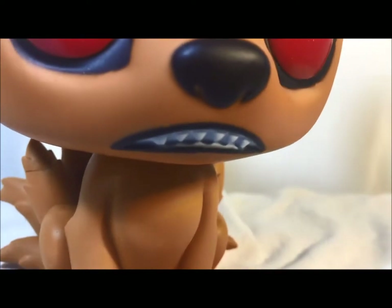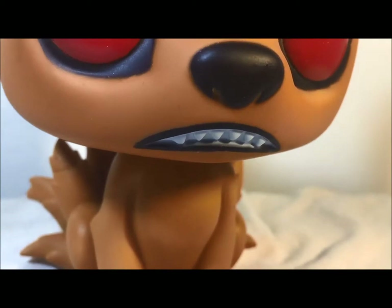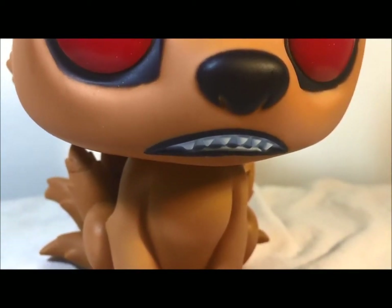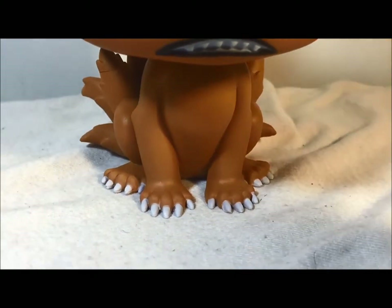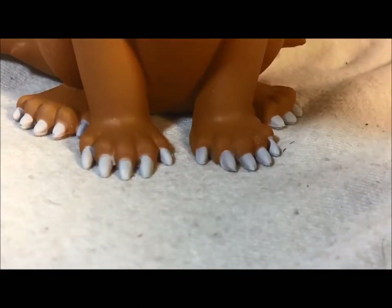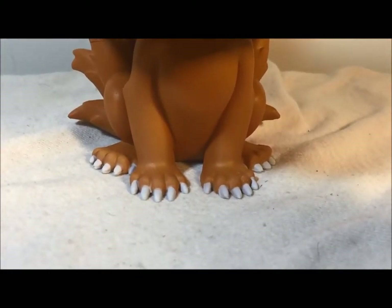You can tell they didn't do that bad on the teeth at all. The teeth actually have little ridges in there — not the bottom but the top. So that looks very cool. The body is just that solid orange color, but you can tell that they did the nails. A little bit sloppy here, as you can tell. The nails are looking a little sloppy and the paint is bleeding through over the orange a little bit.